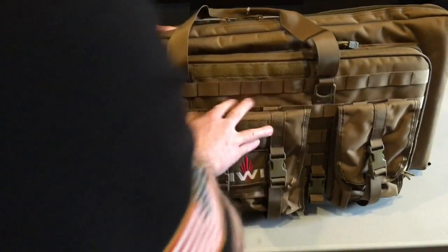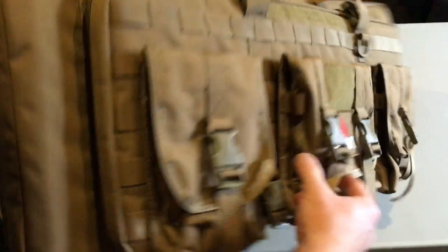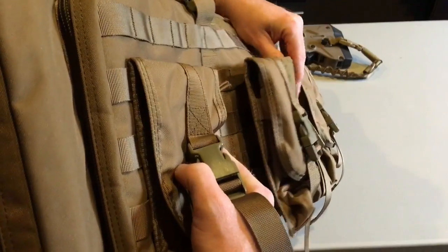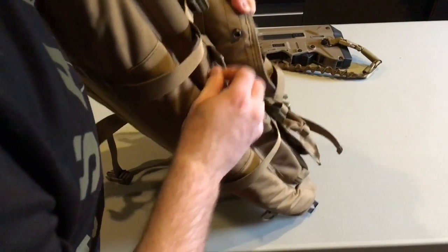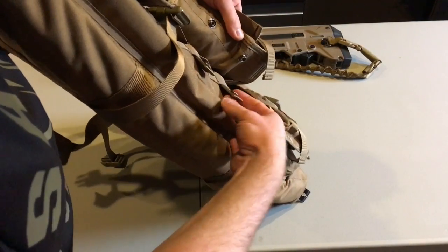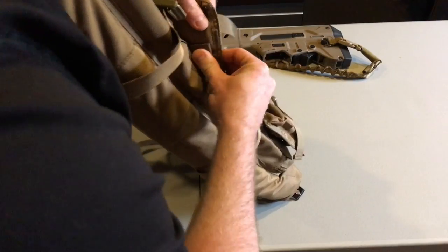There's webbing along the outside. As you can see, these pouches do come off — so if you don't like these pockets, you can take them off.